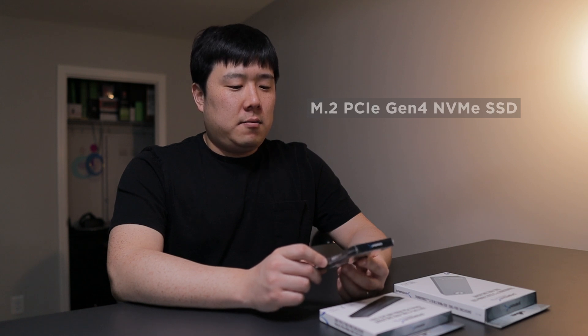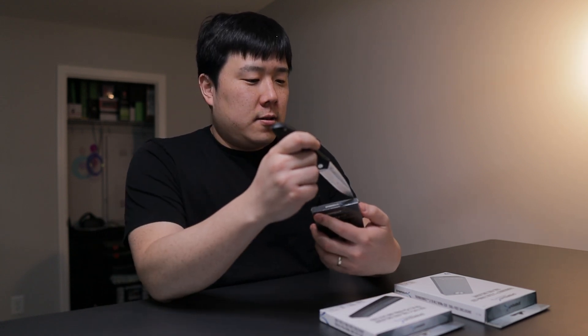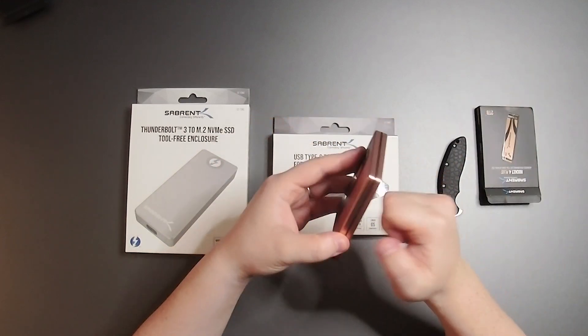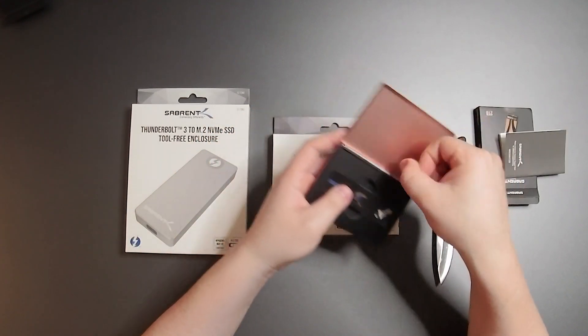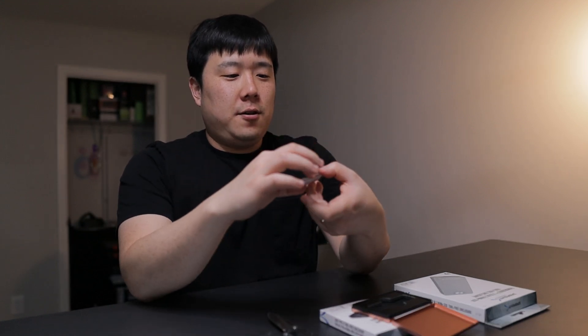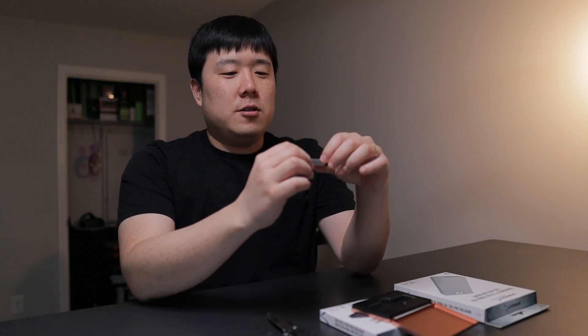With that out of the way, let's open up the main one — the Sabrent Rocket 4 Plus Advanced Performance M.2 PCIe Gen 4 NVMe SSD. And it is two terabytes, which is fairly a lot for a solid state drive alone, so I'm quite excited about this one. In this tiny little package, you can expect a tinier solid state drive, about gumstick size, within a nice rose gold type metal case. It says 'unlock the speed' — two terabytes.